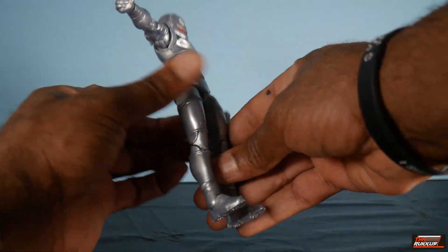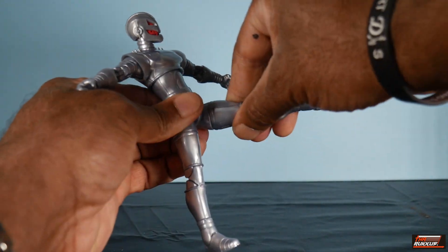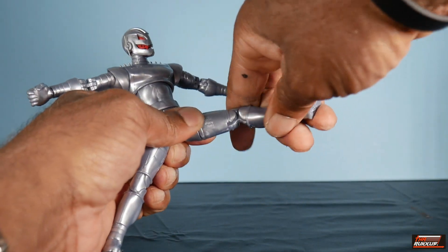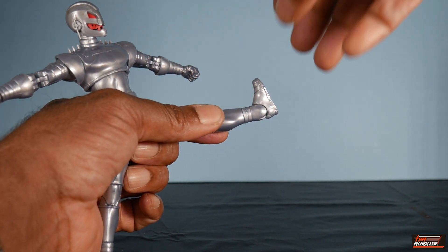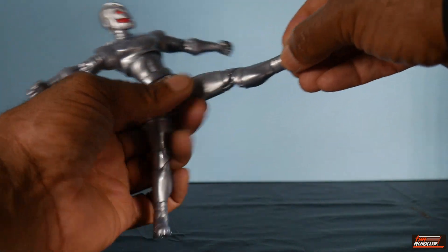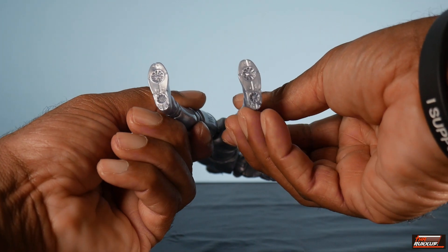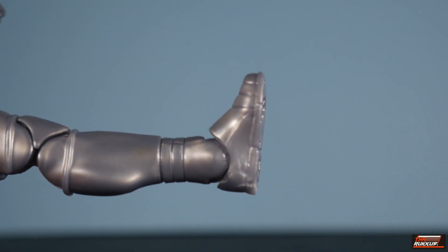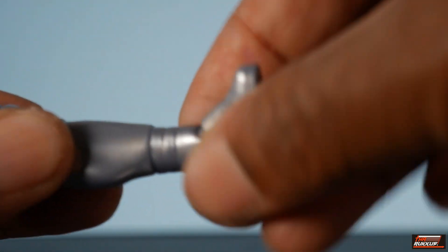Legs: he can do the splits out that far, get his leg 90 degrees forward, and that much back. He's got the thigh cut, double-jointed pinless knees — gotta love that seamless look. He can put his toe forward like a ballerina and get his toe that far up, plus the ankle pivot. No holes on the bottom of his feet — he has what appears to be engine turbines for flying down there. One final thing: as I pulled Ultron away, I noticed he does have articulation where the calf and ankle meet, so you do get rotation there.